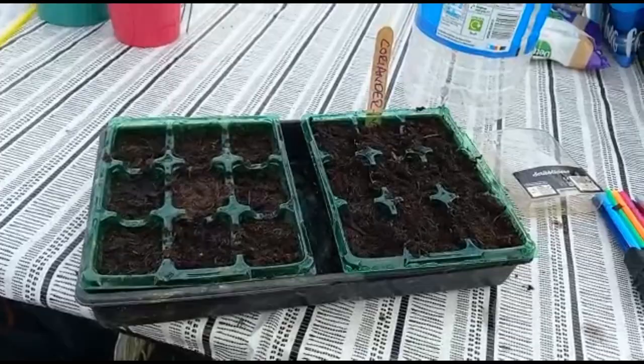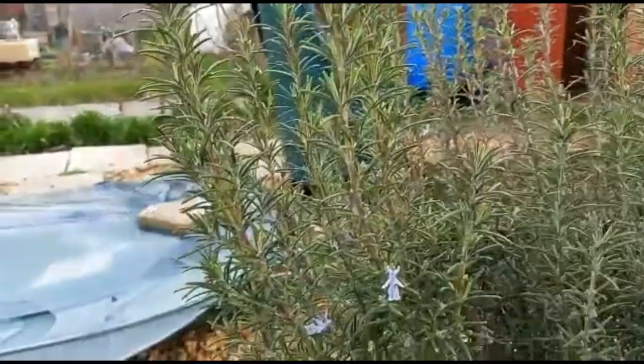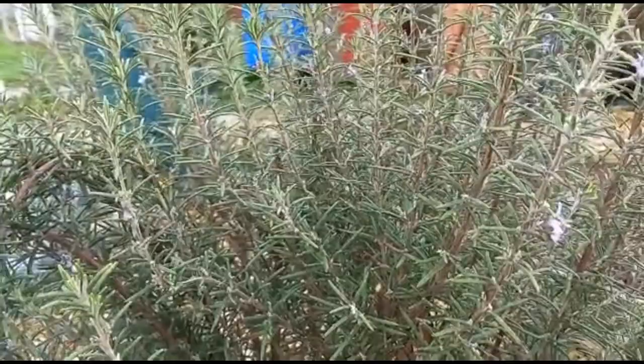He's planted out coriander seeds, so hopefully those will be coming through. To be fair, in the polytunnel it's really quite nice and warm. I'm afraid I've failed you all miserably — I was going to do some rosemary tinctures today if I was able to harvest some rosemary, but as you can see the rosemary is still in flower, hence I can't harvest it. So we will have to wait another week for that.